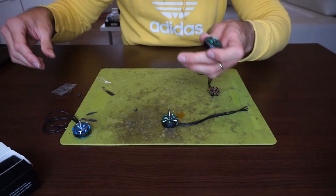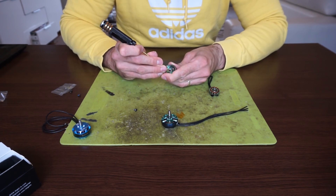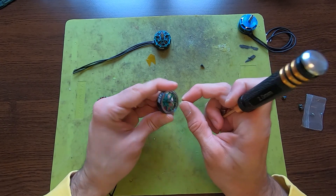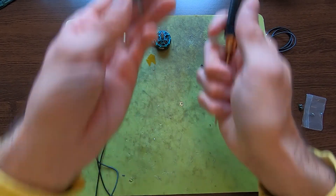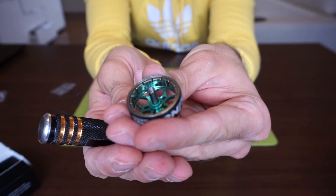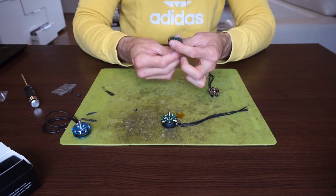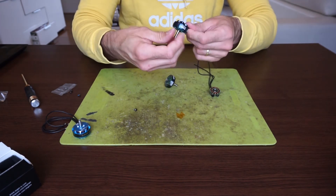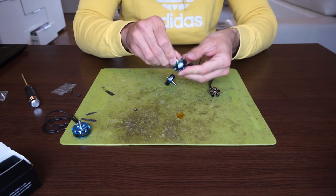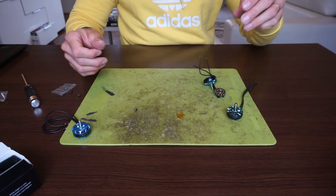As with all iFlight Zinc motors, this motor has that o-ring. I personally really like that approach. All motors except Zinc motors feel a bit ratchety after some time and some flights and beatings. But the iFlight motors are still pretty smooth. I can show you an example.